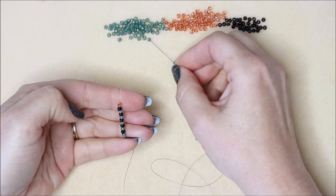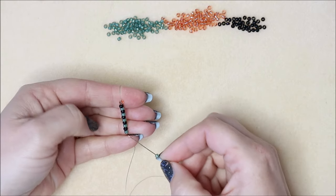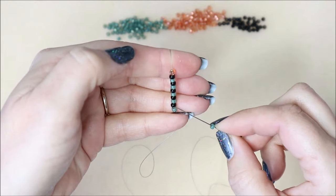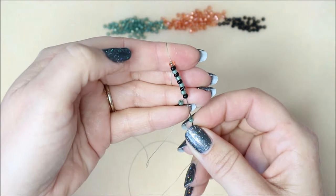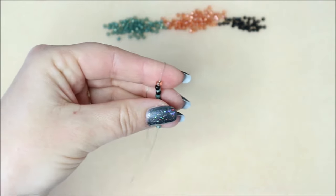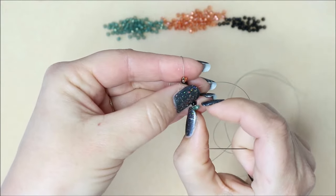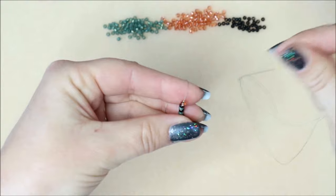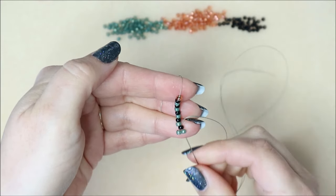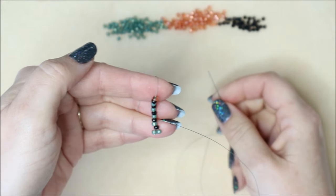I'm going to pick up a size 8 bead, then miss the first bead and go through the second bead, which is one of our marker beads, and pull through, giving it a little tug. Don't worry - everybody's will sit a little bit bubbly on that first go. Give it a tug so that the bead you added and the last bead on the thread are now sitting next to each other.